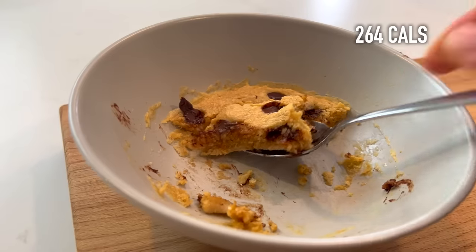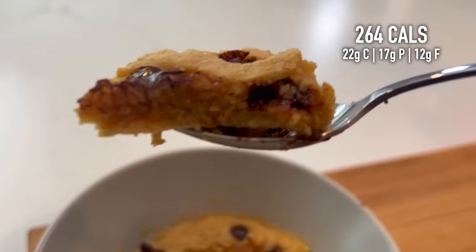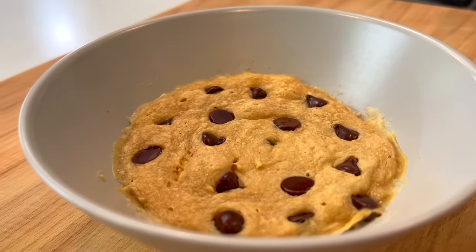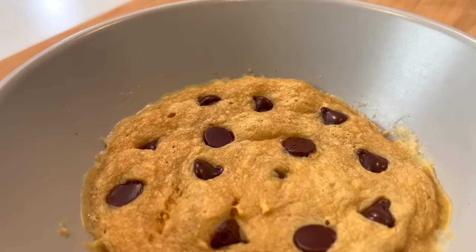These recipes aren't made to be a one-to-one substitute for the real thing. Obviously, a real chocolate chip cookie is going to be better than this. But for 264 calories and 17 grams of protein, this microwave chocolate chip protein cookie is going to be much easier to fit into my day than a pint of Ben & Jerry's ice cream. Some protein-based desserts are better than others — I think this microwave chocolate chip cookie is one of the better ones. My favorite is still the protein cinnamon rolls; if you haven't seen that video, I'll put a link right here. That's it for this week — see you next time.